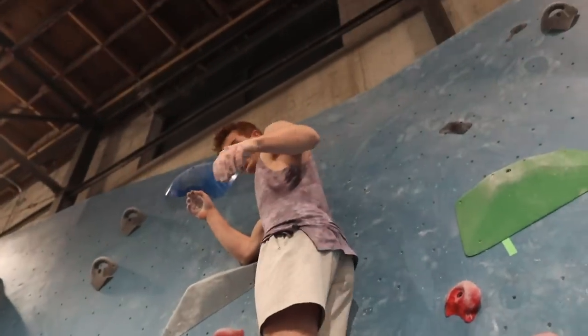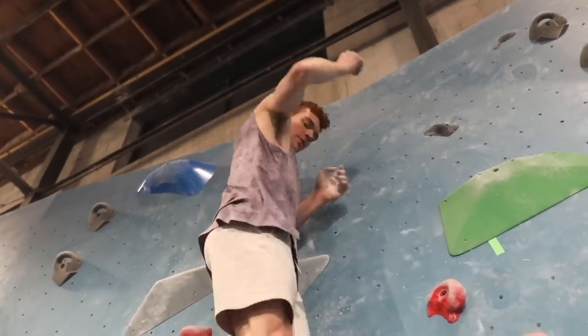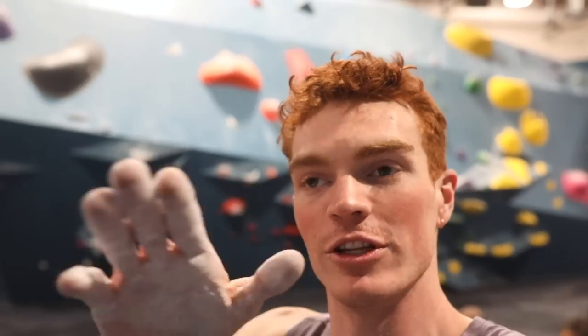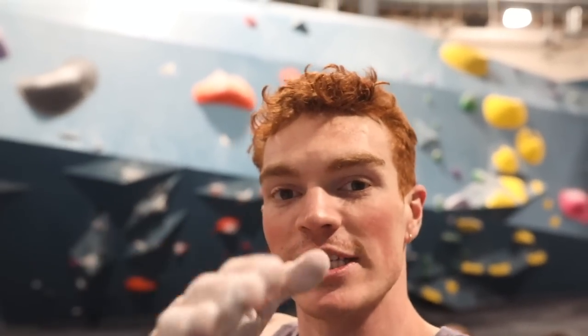Pro tip: do 360s on holds — it gets you comfortable on them. We've come up with a brilliant idea called the 360 challenge. Find the worst hold in the gym you can stand on and do a 360 on it without using your hands. It teaches you a lot about the different angles you can use your shoe at, because a lot of times there are volumes that are kind of off-camber, so you have to squeeze and use the side of your foot.